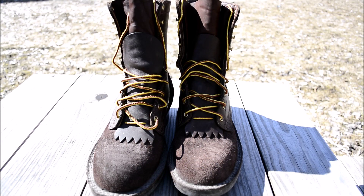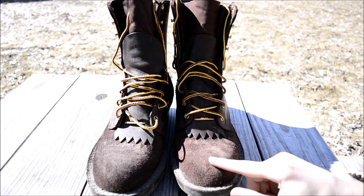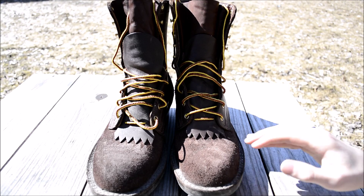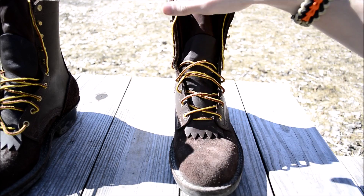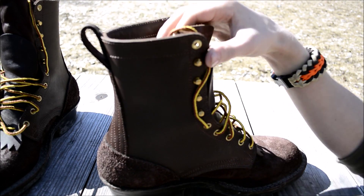Today I'm going to be doing my long-awaited first impressions on my pair of NYX boots. First off, I'll give you a little bit of information on my NYX boots in particular. These are Rangers and I ordered them in a rough out, with a toe and heel and a smooth upper, and I think it actually turned out really nice as you guys can see.